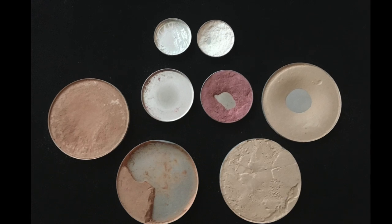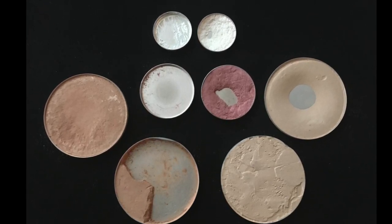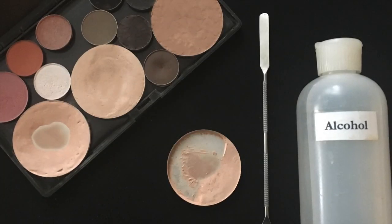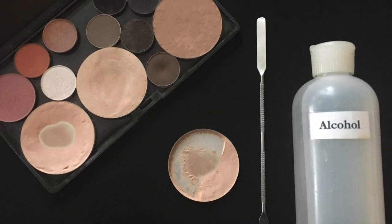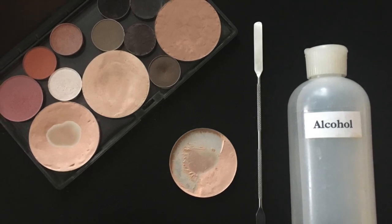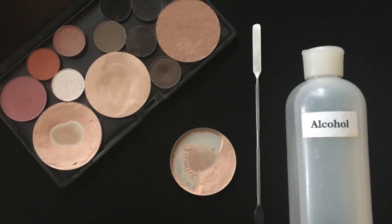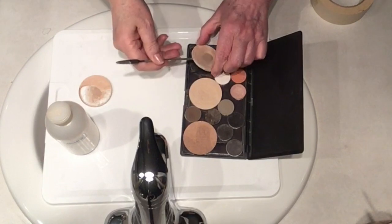I have these little babies all tucked away, and I do it for my blushes and my eyeshadows as well. All you need is some pharmacy grade alcohol — either 77 or 99 percent — and to make the job easy, a makeup spatula, which can be easily purchased online or in specialty shops.